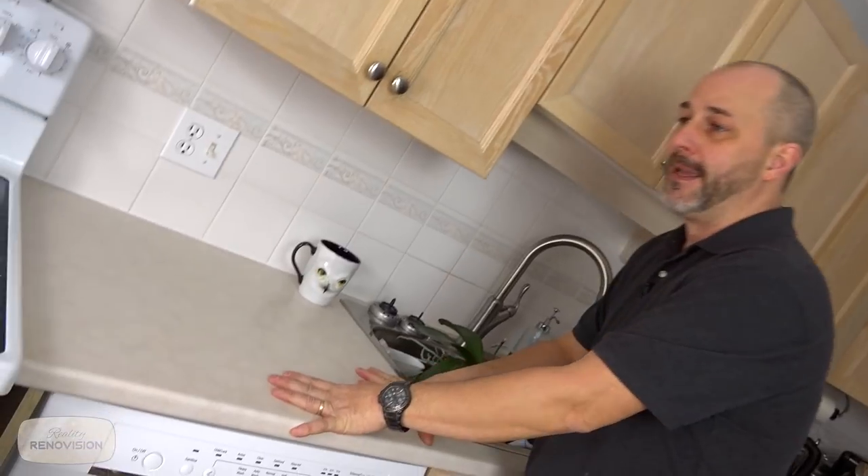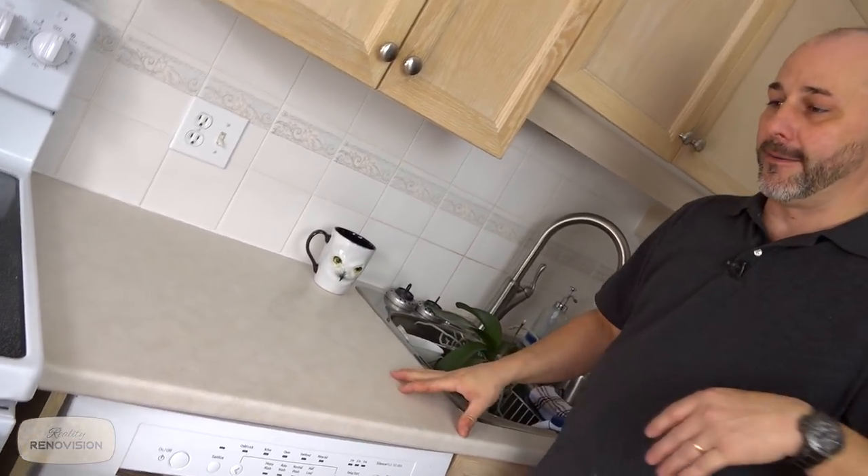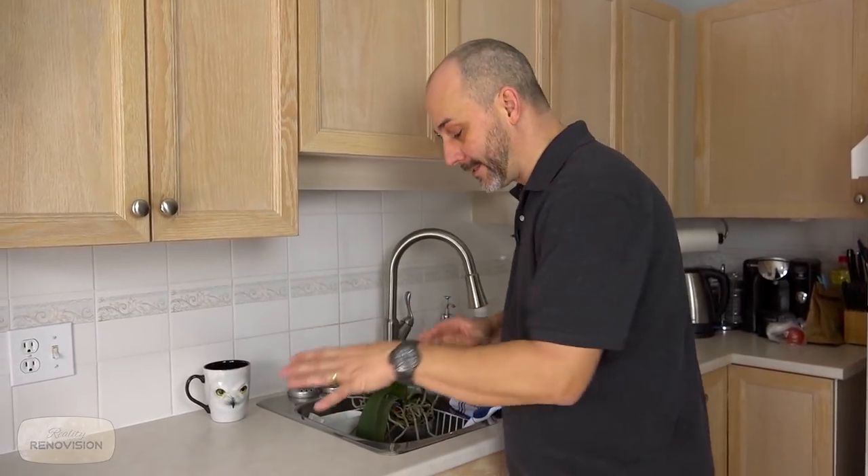We're also going to be removing these counters and putting in some quartz. I know quartz can be a little bit expensive, but in the sales market in our area, if you don't have a natural stone or quartz countertop it is really hard to compete when you're selling your house because that is becoming the standard norm. If you have 10 homes for sale in the neighborhood without an upgraded countertop, you're going to find yourself at the bottom end of the market and won't get good pricing. So this is an important investment to make.